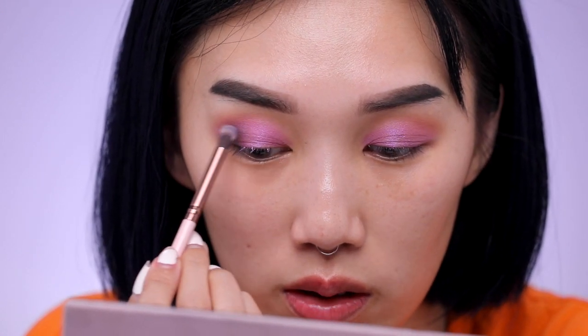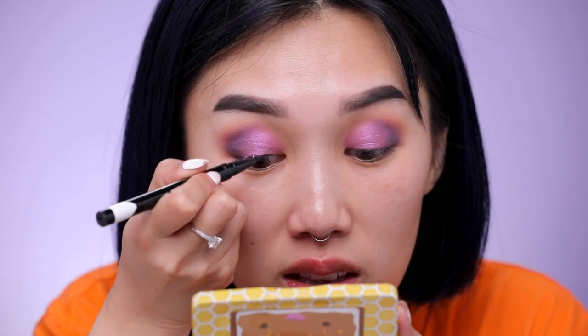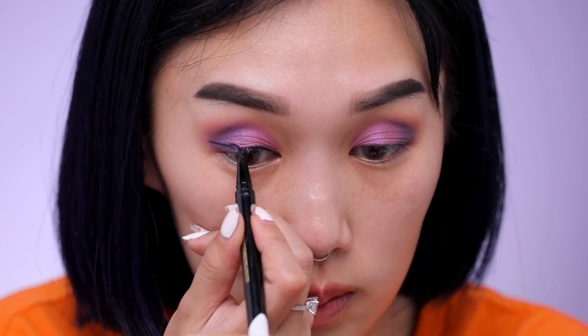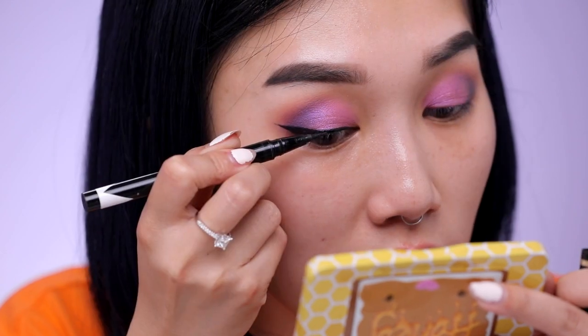Next I'm going to line my upper lash line with the M Cosmetics illustrative eyeliner. I always like to start with the brush tip and then top it off with the felt tip, because I feel like the brush tip gives me better control. Don't forget your lash line too. I love how dark and opaque this eyeliner is — I love layering the felt tip on top of the brush tip. We got one wing down, I'll go ahead and do the other one.